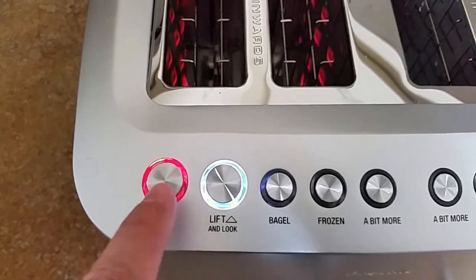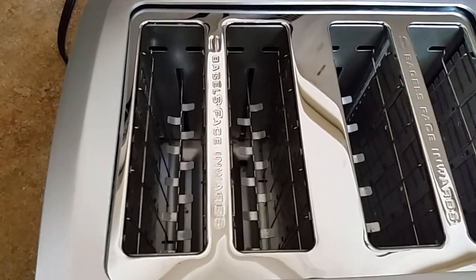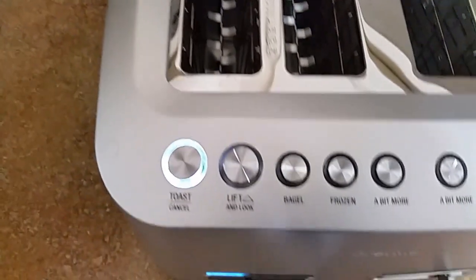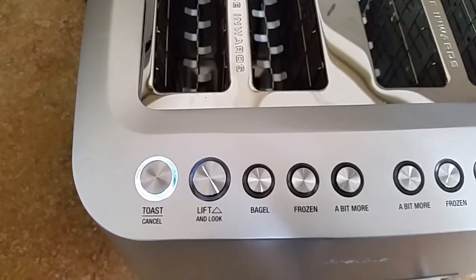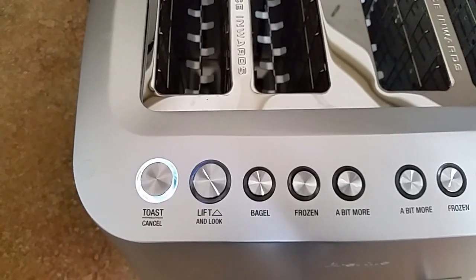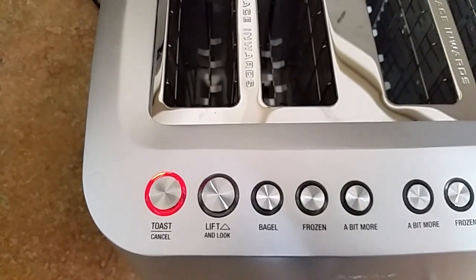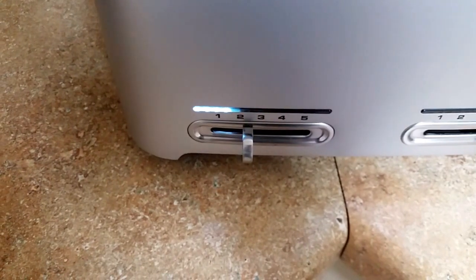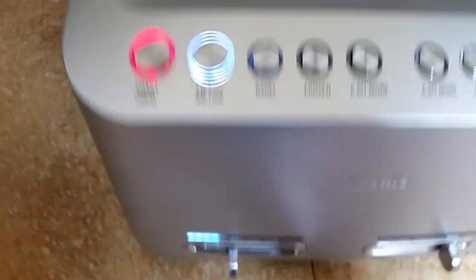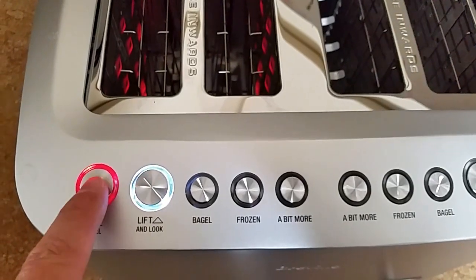If we press this one time it'll bring the guards up. The light comes on. If you don't do anything with the light, it will turn itself off. If you say you want to do a little more, push it again and it'll continue the process and restart the cycling. But not from where we started. So you have lift and look, and cancel.